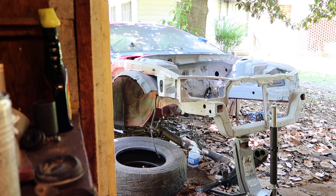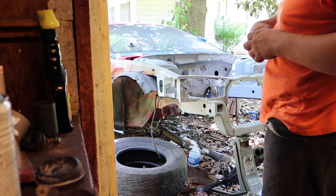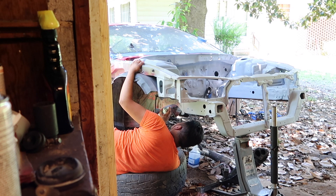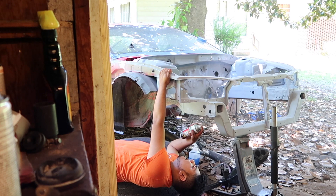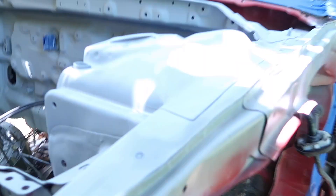I just got back from getting the primer — let's hit it and go home. I'm done priming it. I used a total of about four cans. It's not perfect, but I'm happy with the results. I primed the whole engine bay. Thank you for watching. Peace.